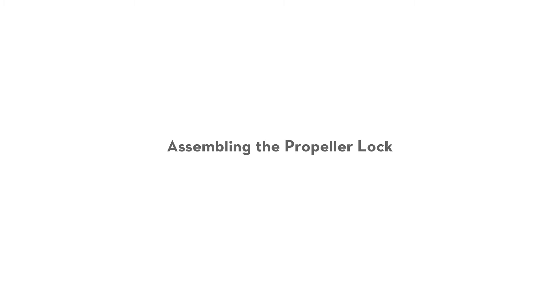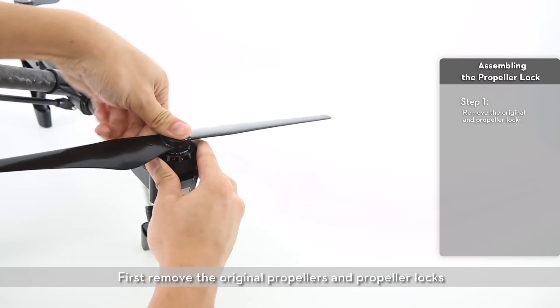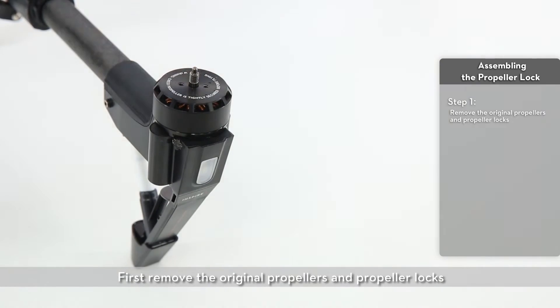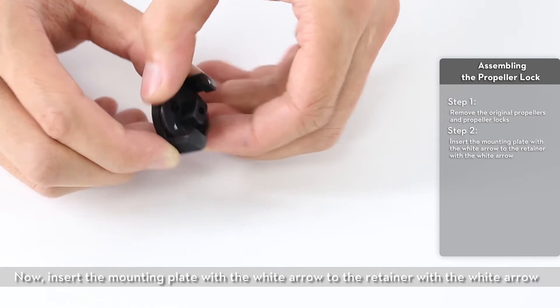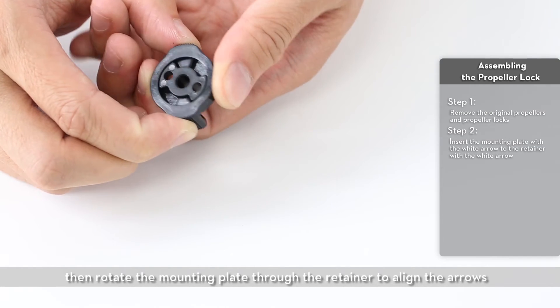Next we are going to assemble the propeller lock. First, remove the original propellers and propeller locks. Now insert the mounting plate with the white arrow to the retainer with the white arrow. Then rotate the mounting plate through the retainer to align the arrows.